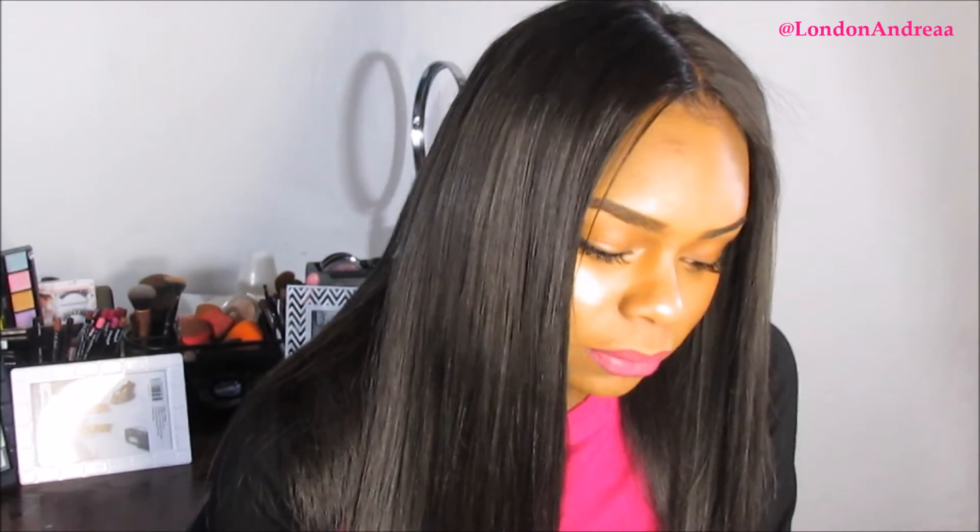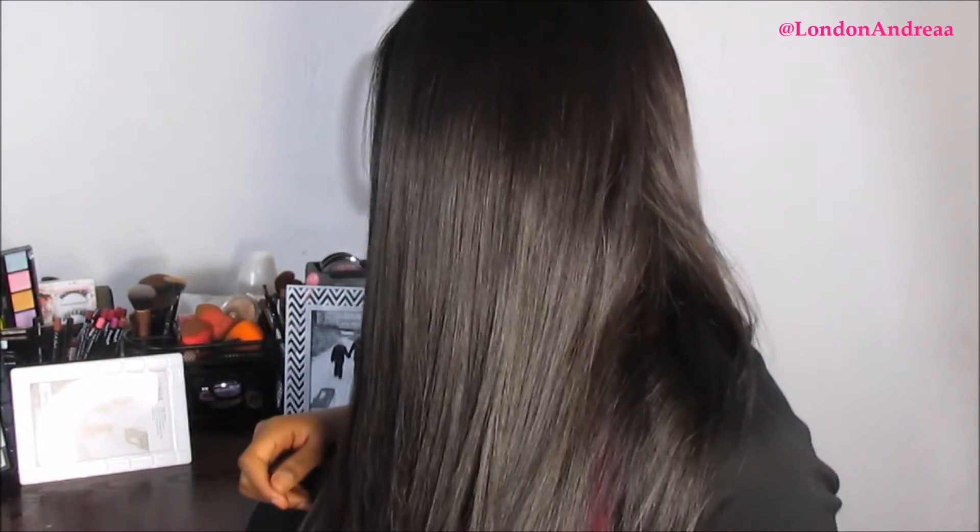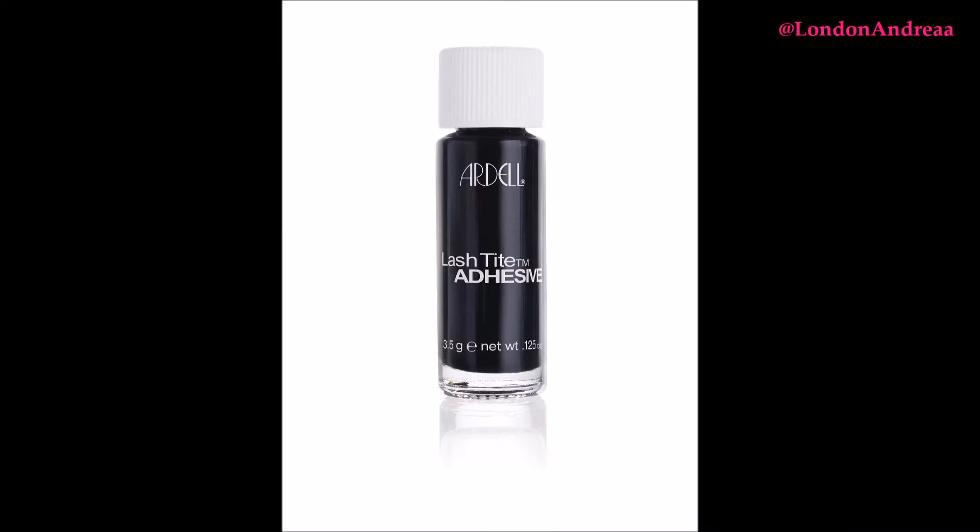I went to the beauty supply and bought these single eyelashes — medium black, Duralash by Ardell. I'll insert a picture of the pack. They were $2.79, and the eyelash glue I used was also about $2.79, so the total was around five dollars.